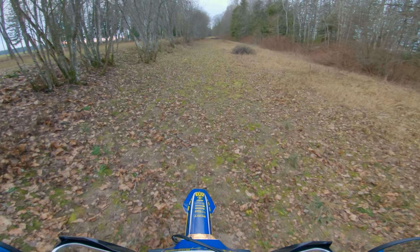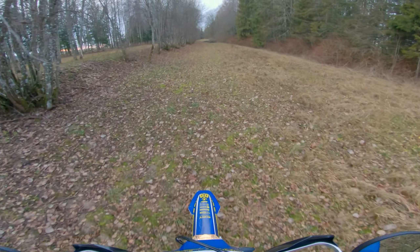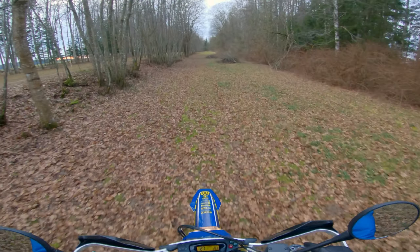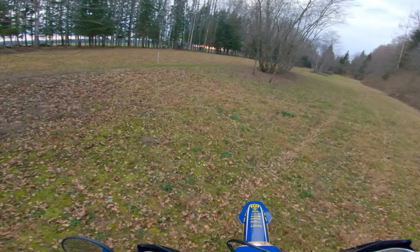Think about my baby as well — my baby was born 10 days ago, I'm a proud dad. A little son, his name is Joseph. And as fun as this is, I really want to get back to him.